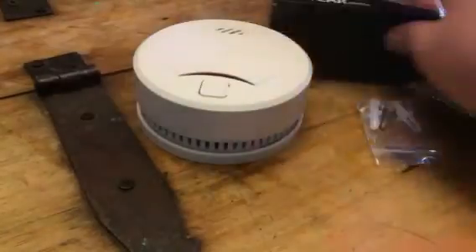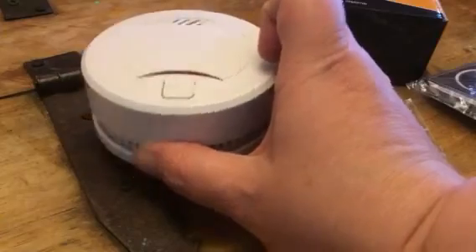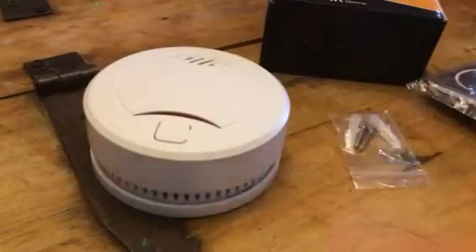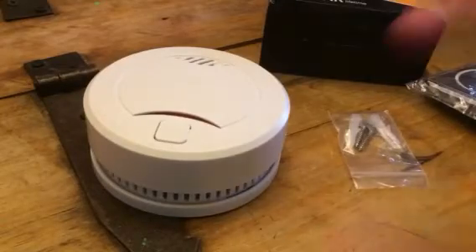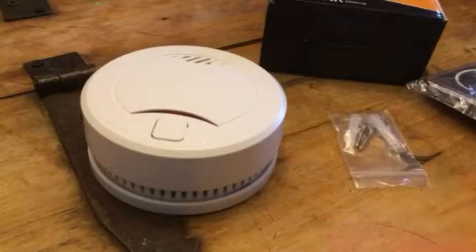Let's put one in every room in the house. These are a great little smoke alarm that you can get. They're small, so it doesn't take up a lot of space. Just mount one in each room and you'll be safe and you won't have to worry about fires.